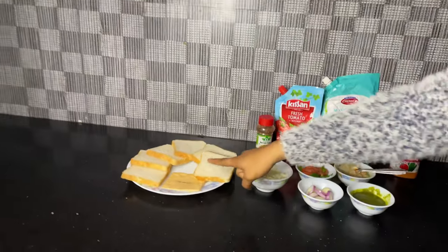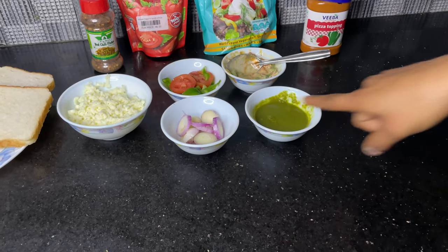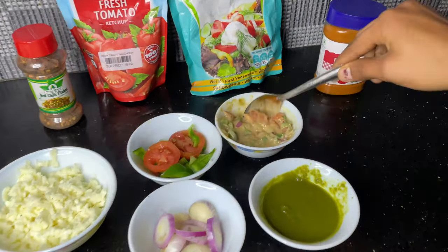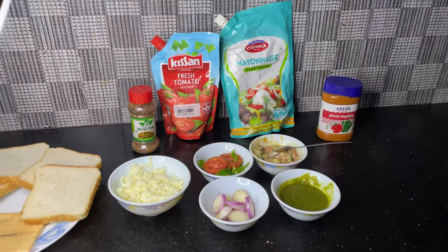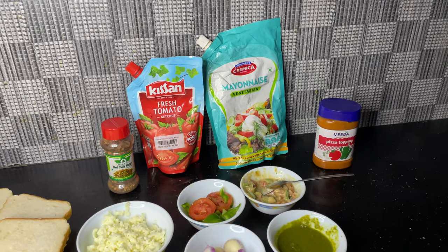I will add some bread, cheese, tomato, hamla mirch and onion. Green sauce or green chili are available. We are ready to mix all the vegetables. We need tomato ketchup, chili flakes and mayonnaise.